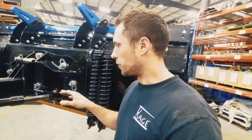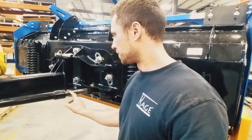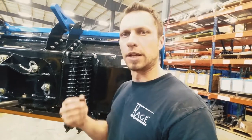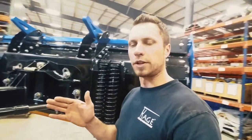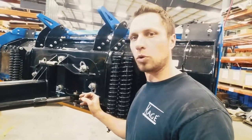Today we're going to talk about the cylinders. These used to be chrome-plated rods. The problem with chrome is that it's just a plating and you can get some pitting over time. Now there are different grades of chrome, but the most cost-effective solution that we've found that lasts almost forever is going to be this nitro rod.